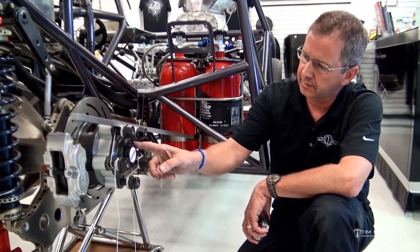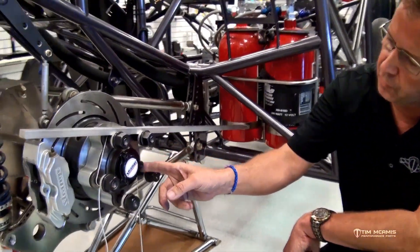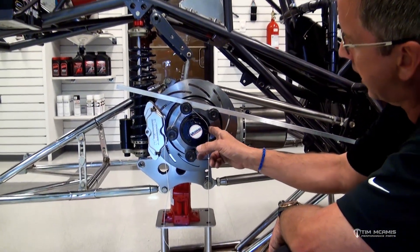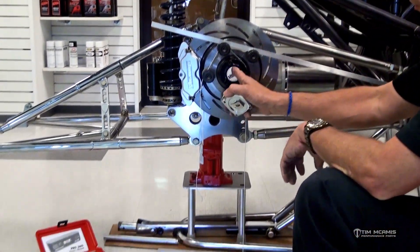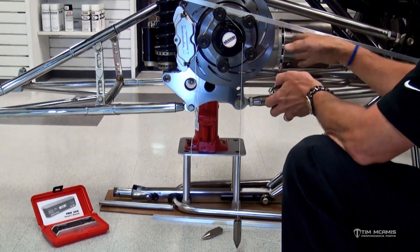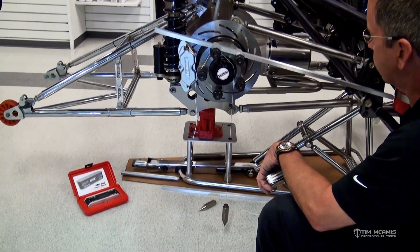The plumb bob I've got hanging off the front surface of this floater hub here. It doesn't matter that it's not on center because I just want to get an accurate measurement from the hub to the rear cross member. Our end goal is to the center, but all I've got to do is figure this offset and that tells me how far behind the rear cross member the rear axle center line is.